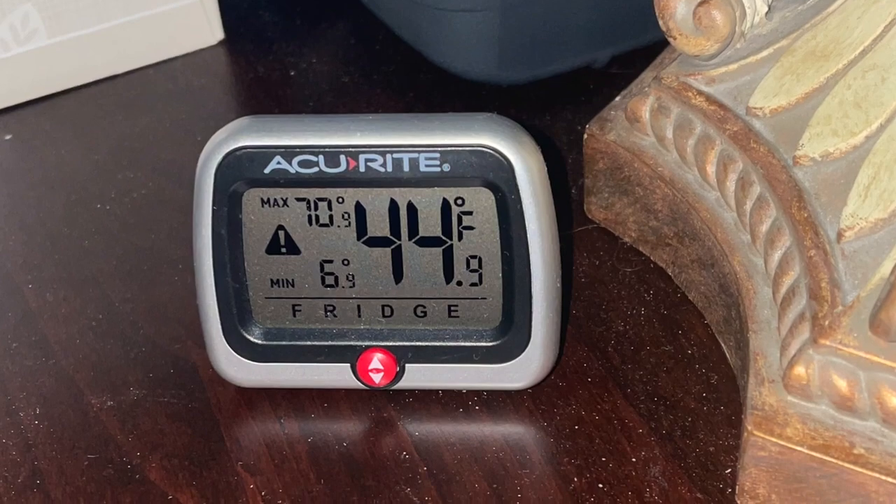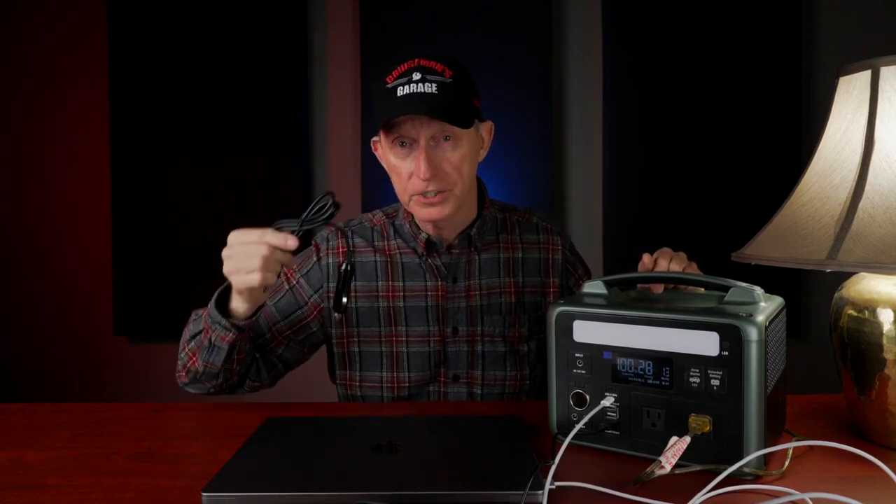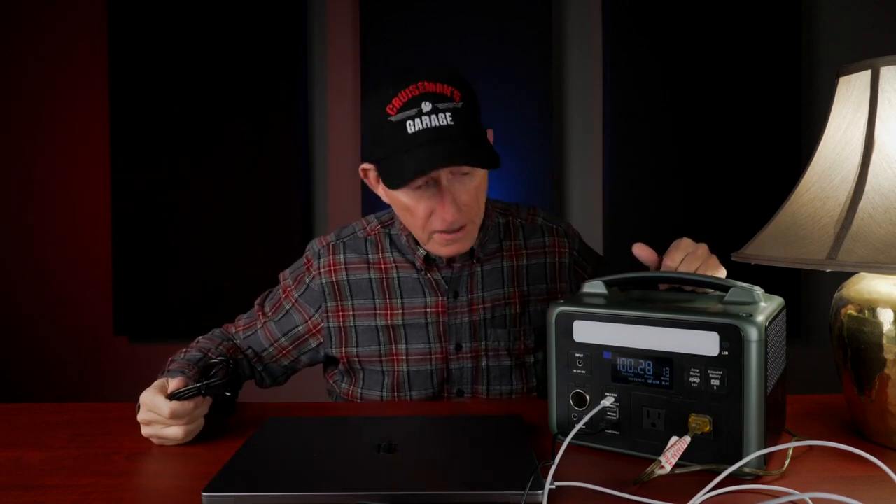By morning it was 44 degrees in the bedroom, so the first thing I did was go out and get in the car to warm up. That's when I would have taken this unit out to the car, used the DC charger, plugged into the cigarette lighter, and recharged the P600 using my car. Now I've got some other ideas for how I can use this in the garage when working on my car or motorcycle — so let's get out there.